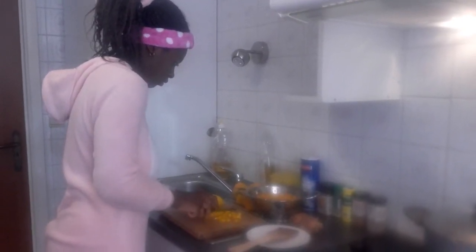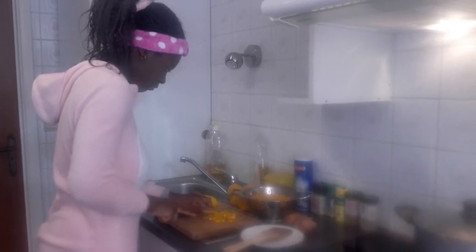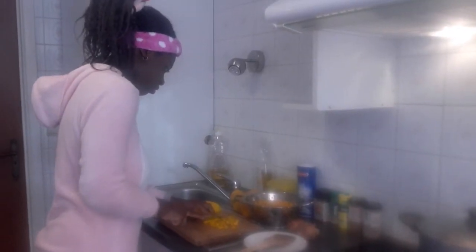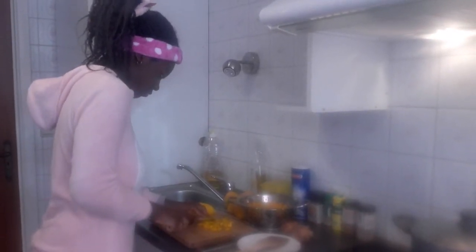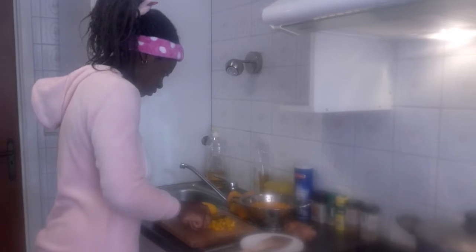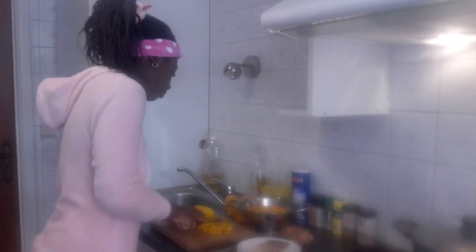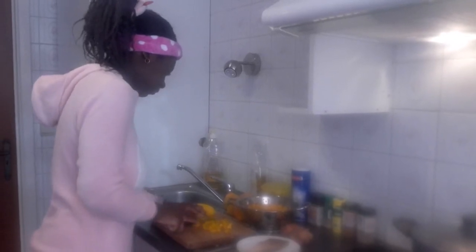Hello everyone, welcome to my channel. Hope you are all doing great. So in today's video, my daughter is helping me out in the kitchen. My princess is cutting — what are you slicing? Yellow paprika.